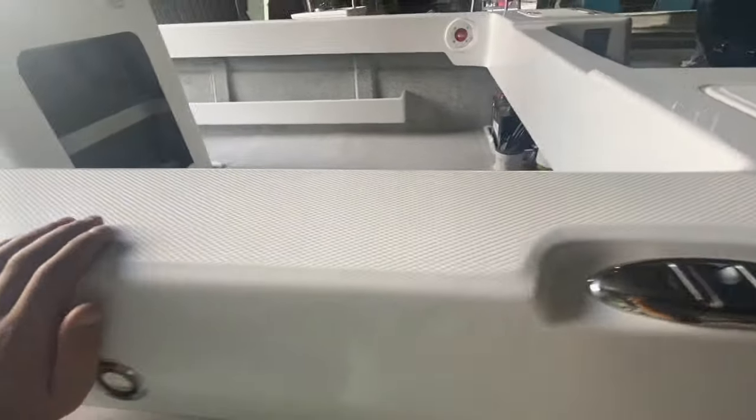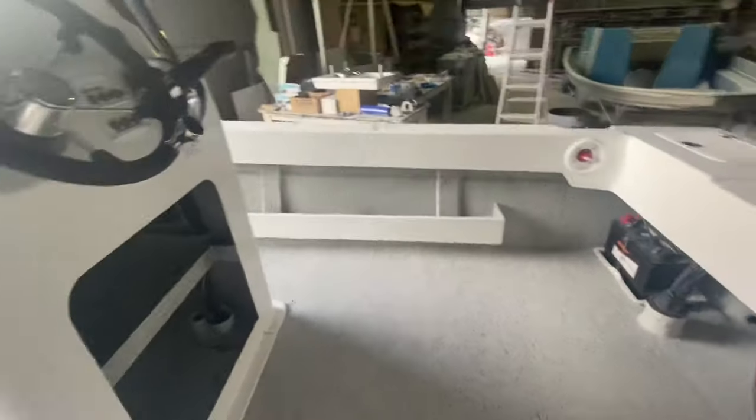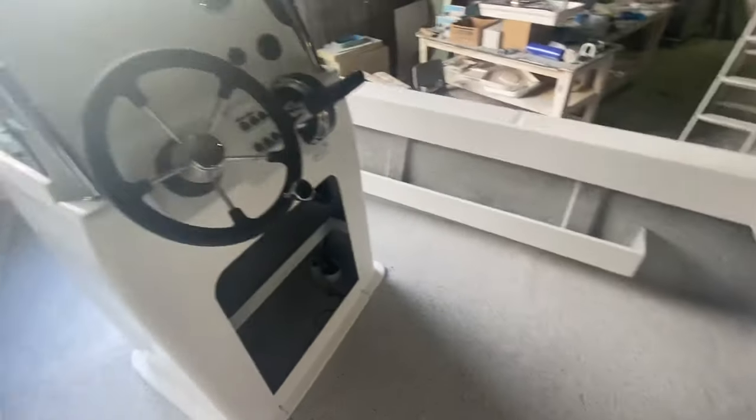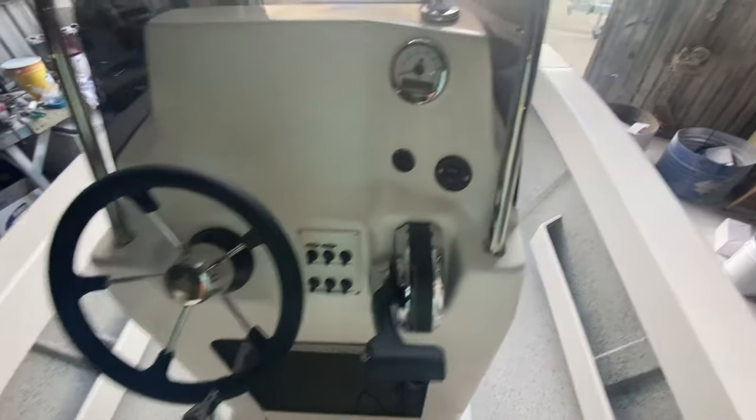Recessed cleats, breathers, non-skid floor — nice and grippy. Got twin side pockets on this one. Base electrics package is fitted on this boat. Pinnacle control, six-way switches, grab rail — nice and sturdy. Massive area up in the front, great for casting and storage.